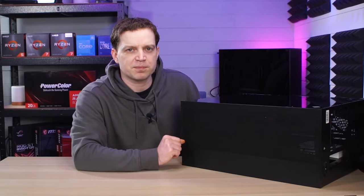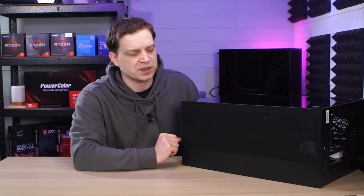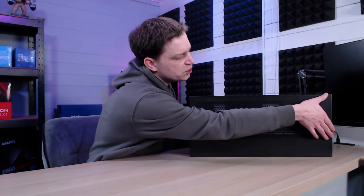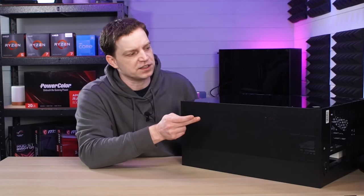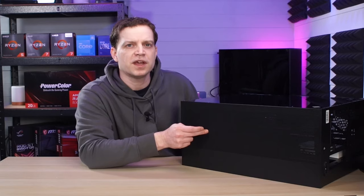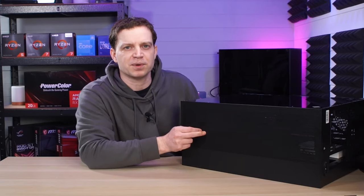Because the top is similar to the bottom where you can fit up to four 120 millimeter fans, you have this great big vented piece all the way down the top where the fans will either draw air in or exhaust. Now this panel is removable, so let's jump into the teardown and show you how you get this thing apart.